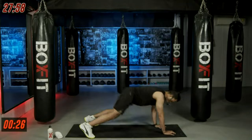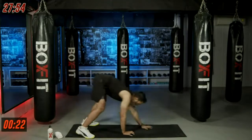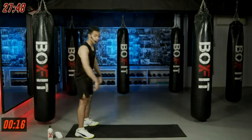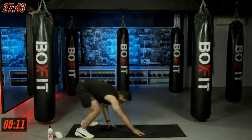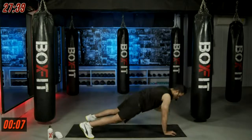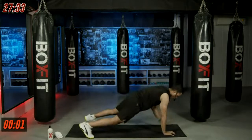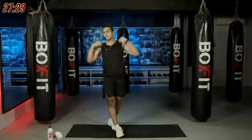It is very important to get our body mobilized, our muscles warmed up before starting an intense workout. Today we are going to burn a lot of calories. Keep moving.